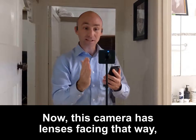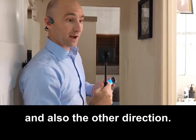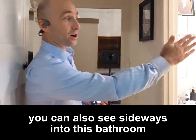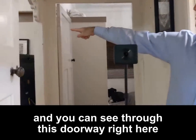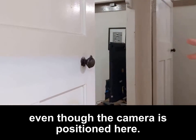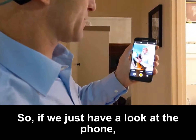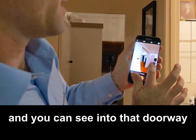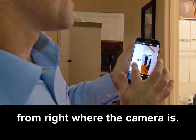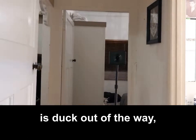This camera has lenses facing that way and also the other direction. However, because of the nature of the lenses you can also see sideways into this bathroom and through this doorway right here even though the camera is positioned here. If we just have a look at the phone, you can see into the bathroom, into that bedroom, and into that doorway from right where the camera is.